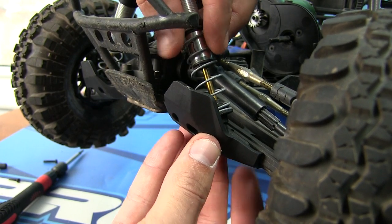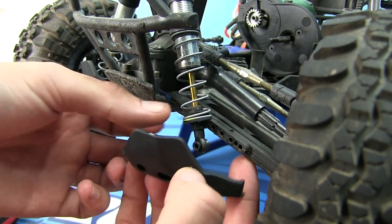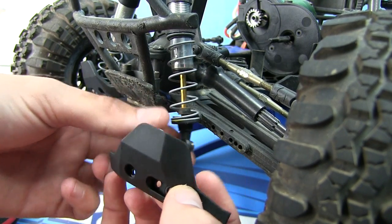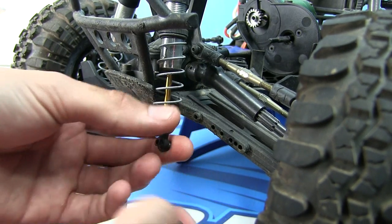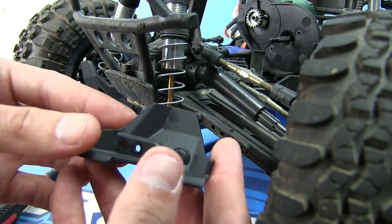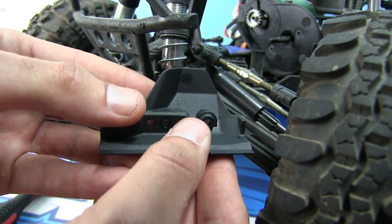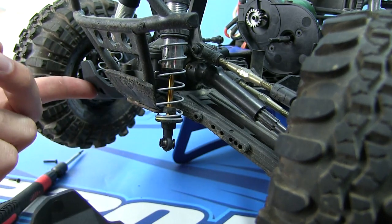The shock guard has three positions based on where you're going to mount the shock on your control arm. It also has an extra screw hole to mount further down. To help you identify them — because they all pretty much look the same — this one has 'FL' so this is the front left, and this one has 'FR' for front right.